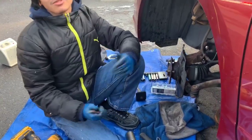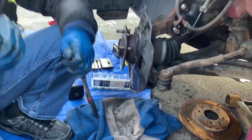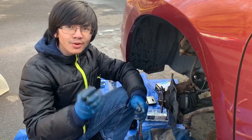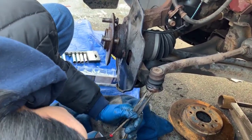We ended up breaking it because it was already rusted. But eventually we got to a point where breaking it actually helped, because we're able to hit it without it redistributing the force. That means we're now able to force it back enough so that we can pull it out.